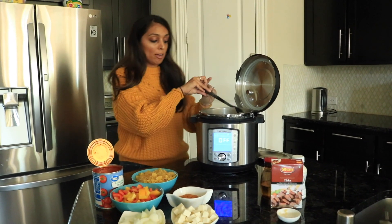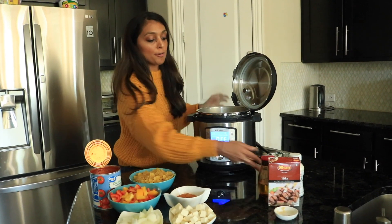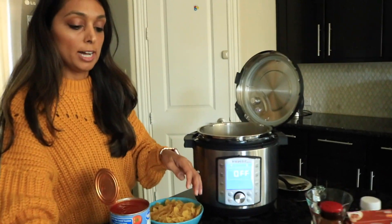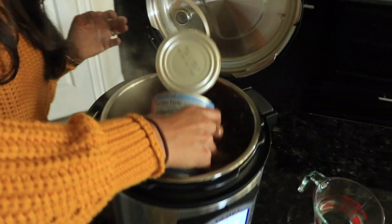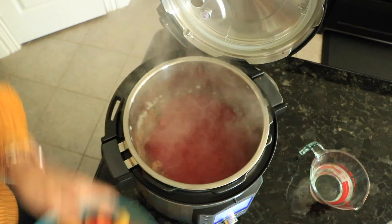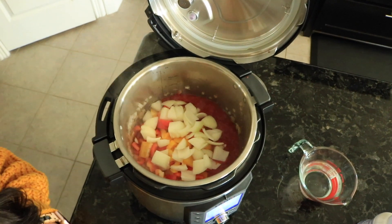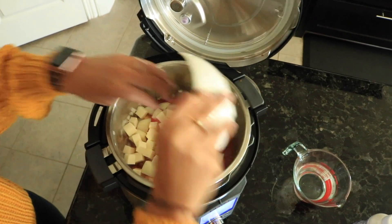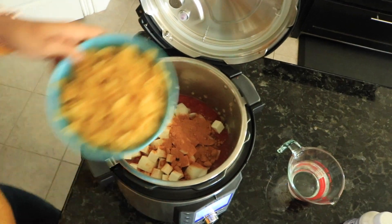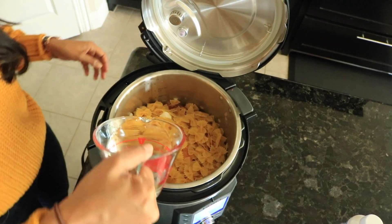We've turned the sauté mode off, and now we're going to do our dump-and-go — fast and easy. Go ahead and add everything else in: take your tomatoes and dump them in the bottom — just be careful of the splashes — then your veggies, onions, paneer, the tikka masala, the bowtie pasta, and the water.